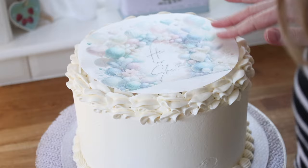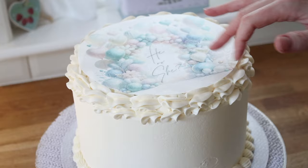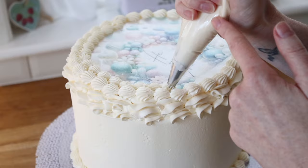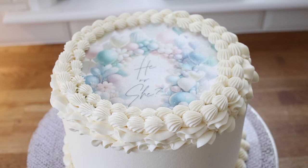Then I lay my wafer paper edible image on top of the cake. This is far more delicate and thin — it's more transparent than the bottom edible image. Wafer paper will easily burn and the bottom image will not. I'm doing a nice shell border around the outside of this wafer paper image, and doubling up by doing one just inside as well.